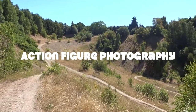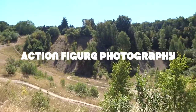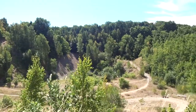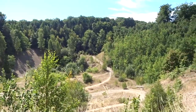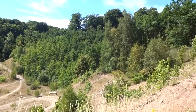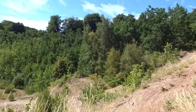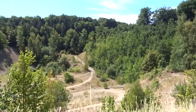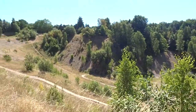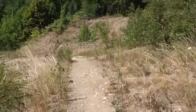Hello everybody, welcome to another video about action figure photography. I'm back here at one of my favorite spots in nature. The weather is very good today, a slight breeze, so pretty much perfect, and I'm going to try to get some shots here.